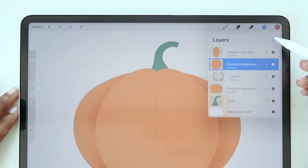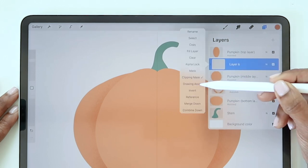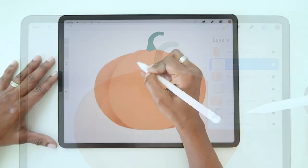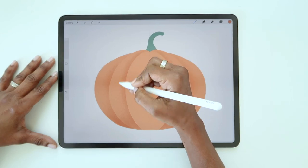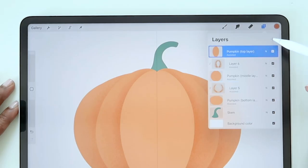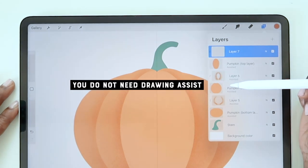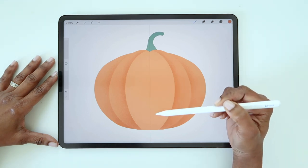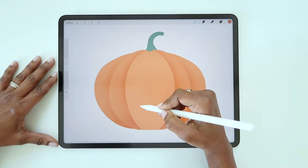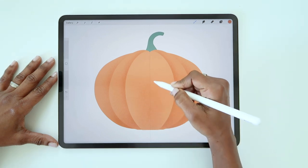Now select the middle pumpkin layer and repeat this process. Add a new layer above, make it a clipping mask. Turn on drawing assist on the clipping mask layer, then go ahead and add your shading. For the top pumpkin layer, create a new layer above and make it a clipping mask. You don't need drawing assist for this layer. Add a little bit of shading just to the center part of this top section. Keep it nice and subtle and focus mainly on the lower half so the shading fades out towards the top.